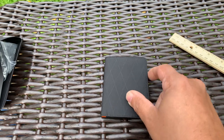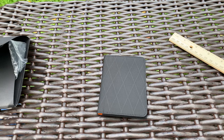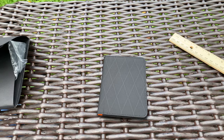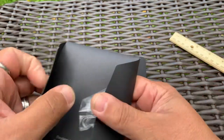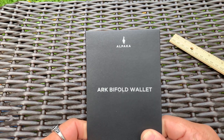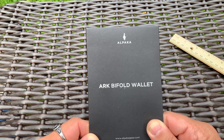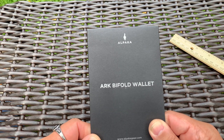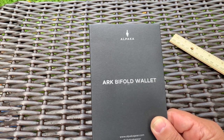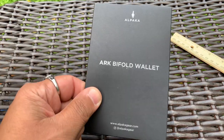It's very minimal, very slim, not very big — good for front pocket or bag carry. I am an Alpaca Ambassador, so shout out to Alpaca and Riri for sending it over. Go to the Alpaca Gear website; the affiliate link will bring you directly there. I actually have a promotional code of 15% off — I forgot about that, they sent that to me. So you guys can pick this up at 15% off. Have a good one — this is the ARC Bifold Wallet.